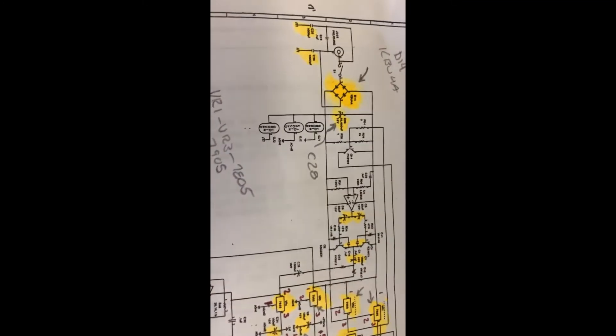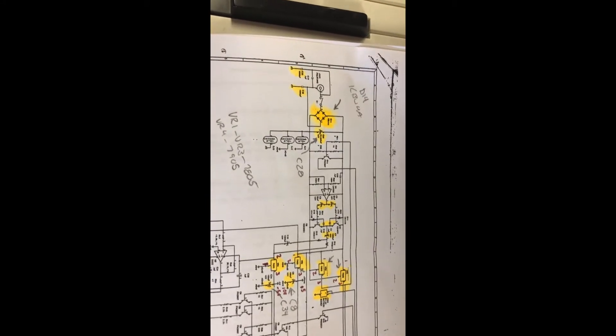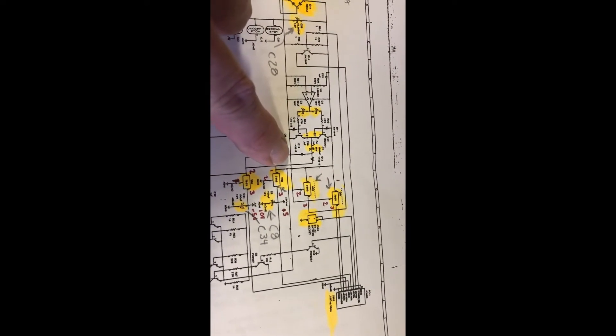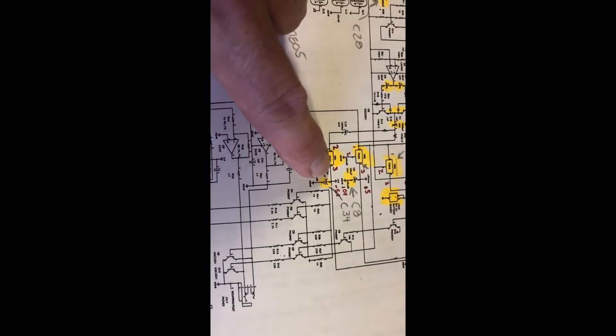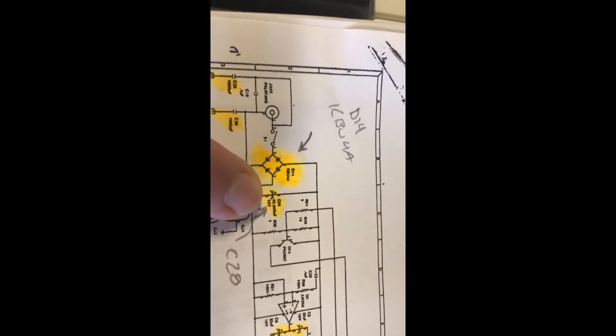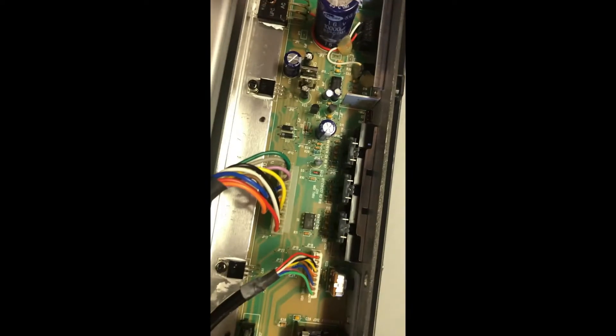The bridge rectifier is a component mounted on the left-hand side of the chassis. Going further down, there's a series of capacitors that can be of issue. Voltage regulators one, two, and three are what the service manual identifies as possibly bad, along with these capacitors. This 10,000 microfarad capacitor is that big capacitor on the board, and the voltage regulators are located over here.